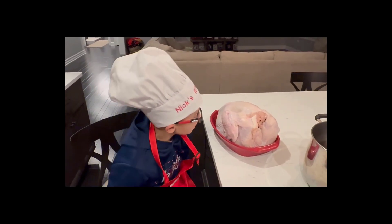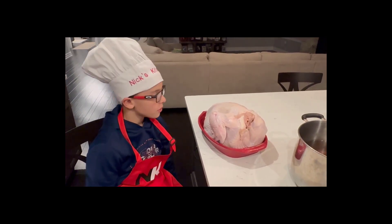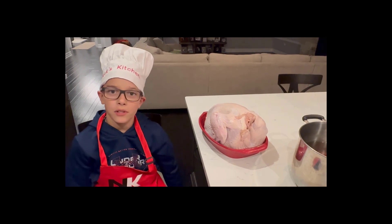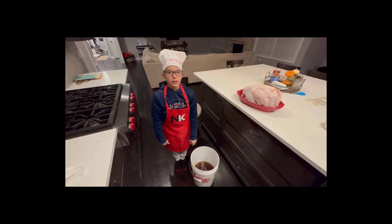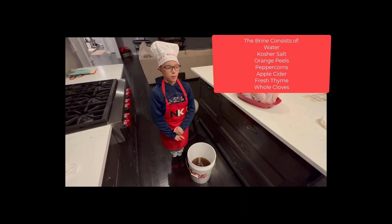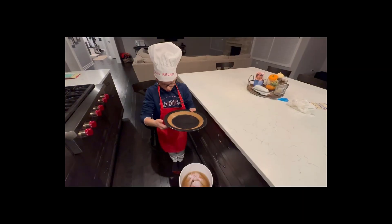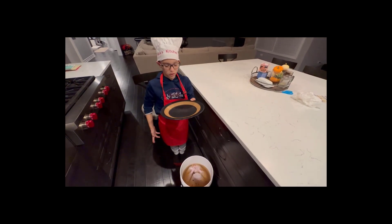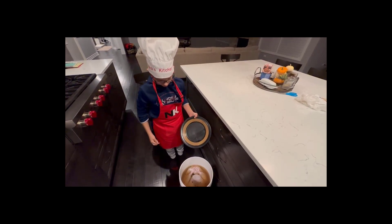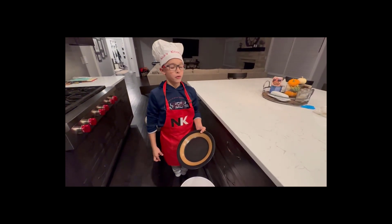We took out the giblets and the neck of the turkey and now we are going to put it in the pot. We put the brine in the bucket — what's in the brine is peppercorn, water, salt, and some seasonings. We just put the turkey in the brine and now we're going to put a plate on the turkey so it has weight and can sink in the brine, and we put it in the fridge for 24 hours.